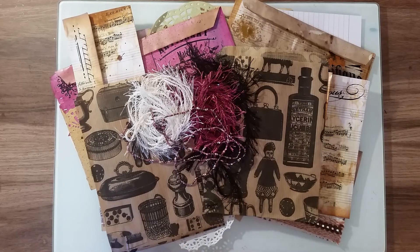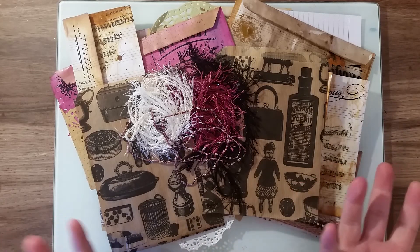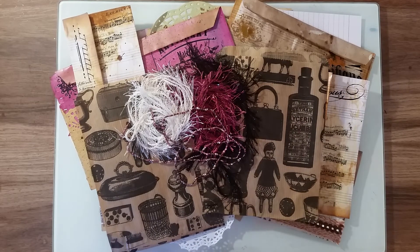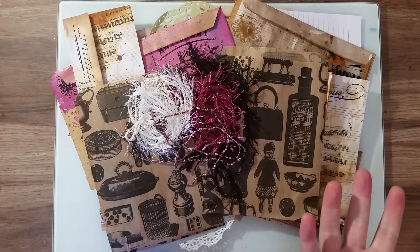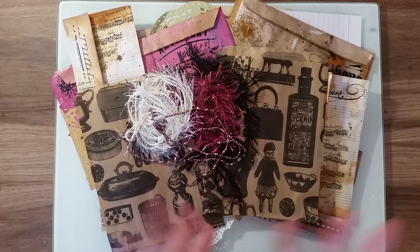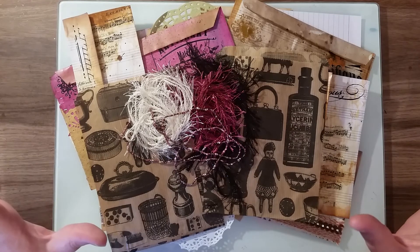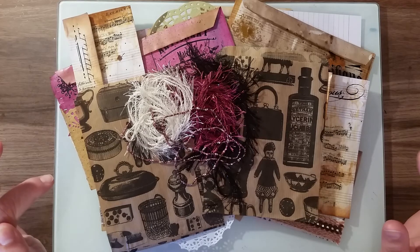So: ten pounds, PayPal only, UK only. Sorry guys, it would just be too expensive to send it stateside — unless you're willing to pay the postage, in which case that's fair enough. But for UK, postage is included in your ten pounds. If you'd like it, I'm going to leave my email down in the description box — leave me a little comment to let me know that you're going to email me.